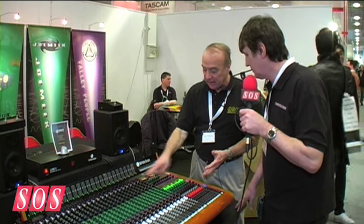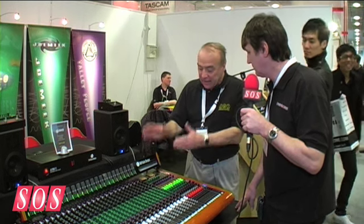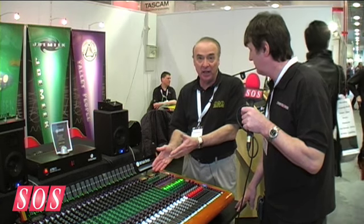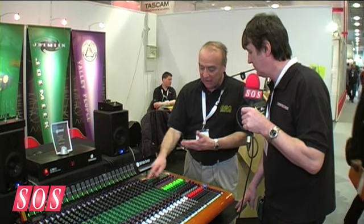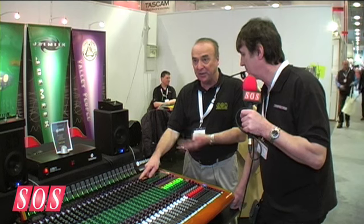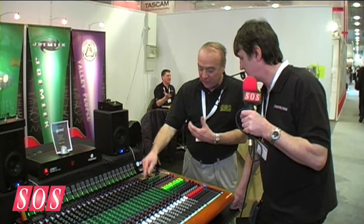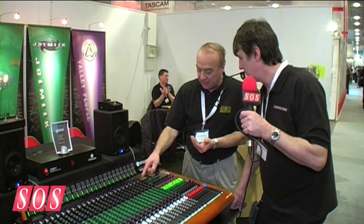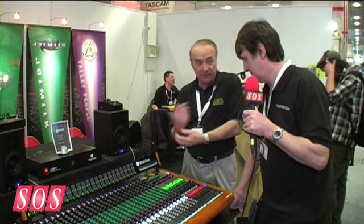The EQ section is the next thing down in the channel strip. It's a four-band sweep EQ with mid-ranges and high and low shelving — this is the Trident Series 80 equalizer that many people might know. Low-frequency shelving set at turnover points of 60 Hz and 120 Hz, selectable by a switch. High-frequency switch-selectable shelving between 8K and 12K. The two mid-ranges sweep from 100 Hz to 1.5K and 1K to 15K in the upper mid. There's also an 80 Hz low-frequency filter to get rid of rumble and pops.